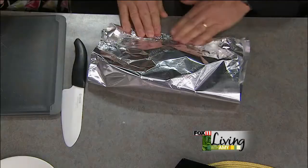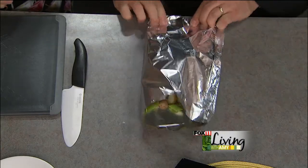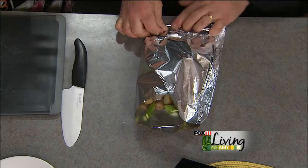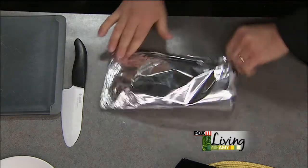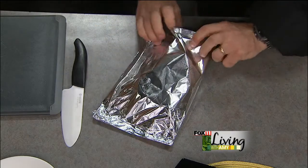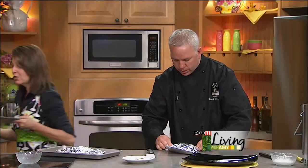All we're going to do now is fold this up and make a little pocket. This can go on the grill, in the oven, or even on a flat top on the stove. I love it in the summer because there are no dishes to wash — it's all right there. And it keeps that fish moist. People are worried about fish sticking and drying out on the grill. There are also grill pans you can use that give you a little more grill flavor.